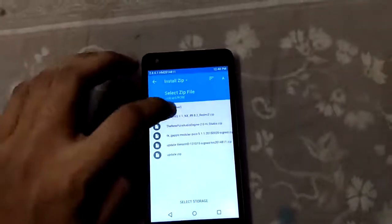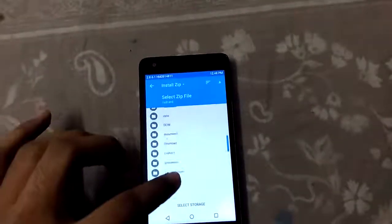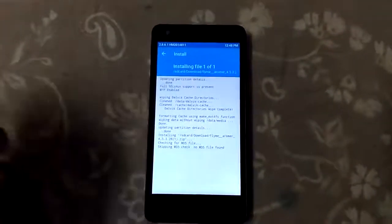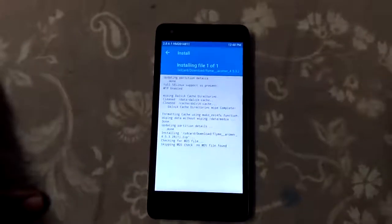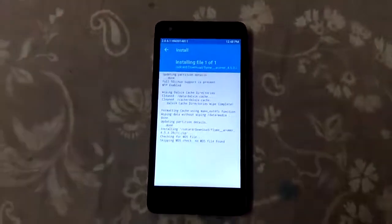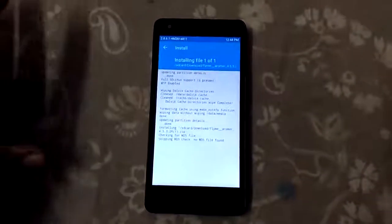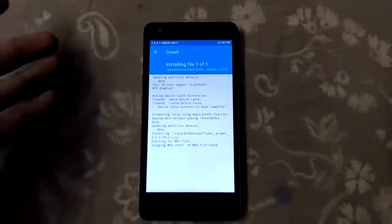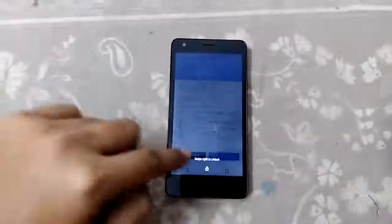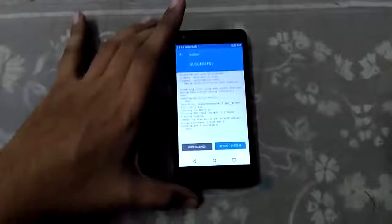Now it's time to install the ROM. Let me find where my ROM is — yep, here's Flyme. I am flashing the ROM now. This ROM will take around seven to eight minutes to be flashed onto our Redmi 2, so be patient and don't worry, nothing will happen to your phone. I'll be back when it's done.